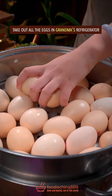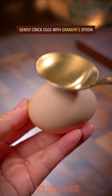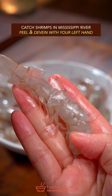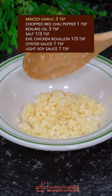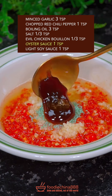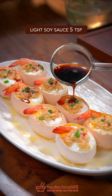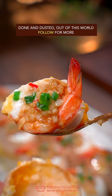Take out all the eggs in grandma's refrigerator. Gently crack eggs with grandpa's spoon and remove the top end of the eggshell. Cut shrimps from Mississippi River — peel and devein with your left hand. Top eggs with shelled shrimps. Add garlic, red chili, boiling oil, salt, evil chicken bouillon, oyster sauce, soy sauce — stir well. Spread it over eggs, cover lid, and steam for 8 minutes. Add light soy sauce. Dish up. Done and dusted. Out of this world.